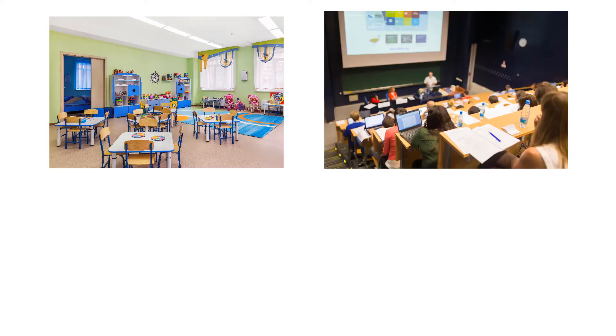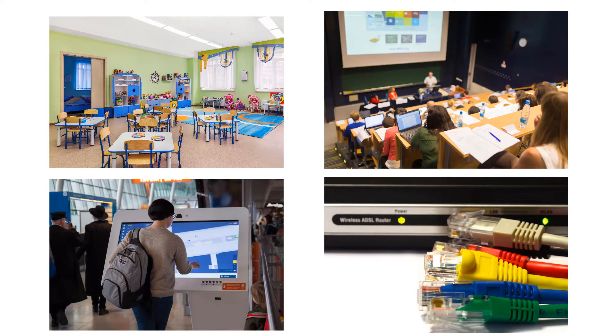These types of connections can easily be employed in learning environments, lecture halls, interactive digital signage, and any scenario where network routing solves problems and interactivity is required.